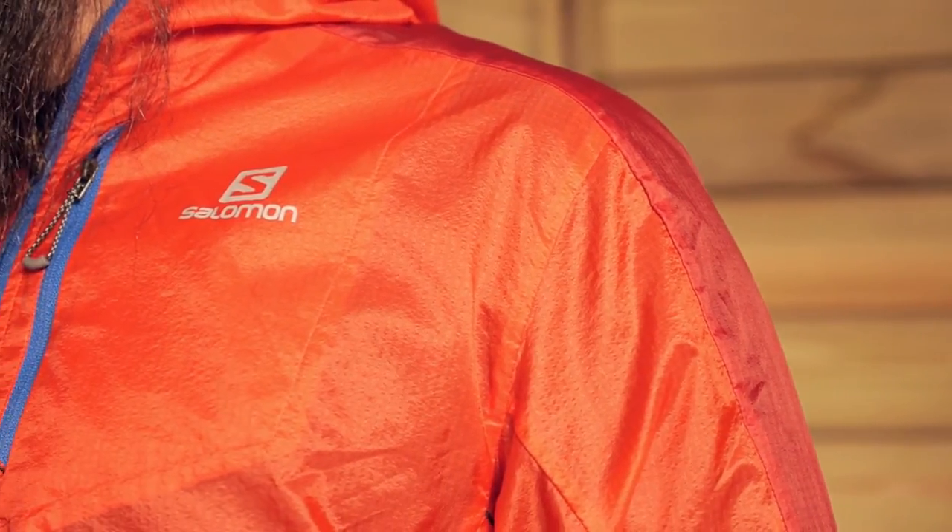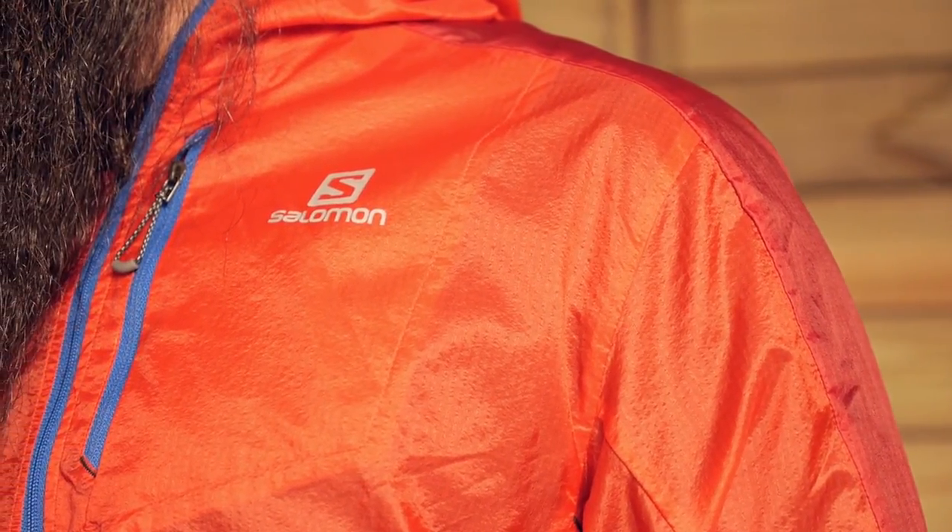Perfect for trail runners, fast packers or any on the go adventurer, the Salomon Fast Wing Hoodie provides minimalist wind protection and breathability at a weight of just three ounces, and it compresses down small enough to throw in your pack or even your pocket. Let's take a closer look at its fit and features.